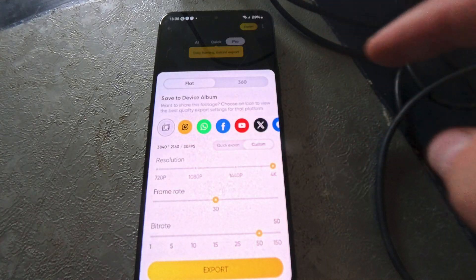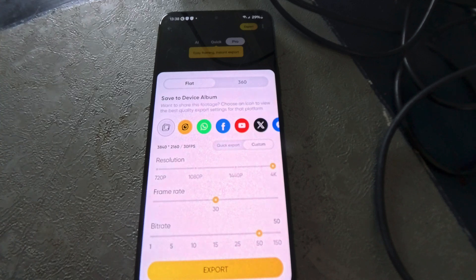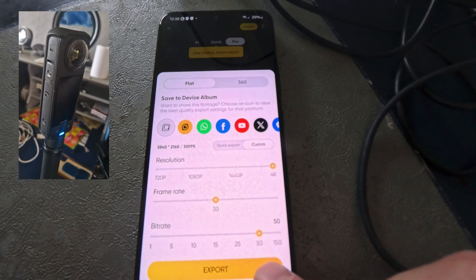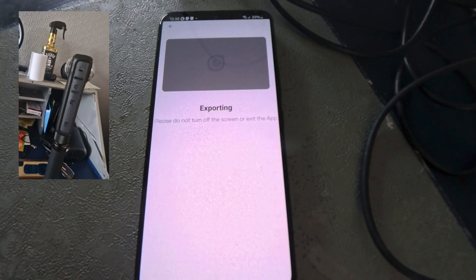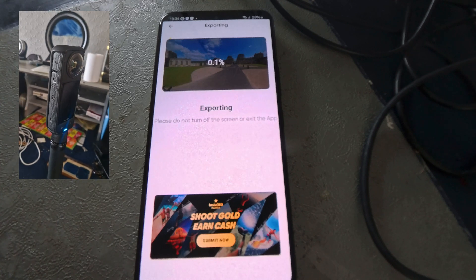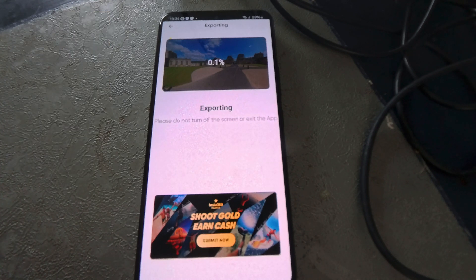Since getting my Insta360 X4, I have been having issues with the app on my mobile. I previously owned an X2 and had occasional issues, but since getting the X4, I have been barely able to use the app at all due to overheating issues with my phone during the exporting of videos or when using the AI features.